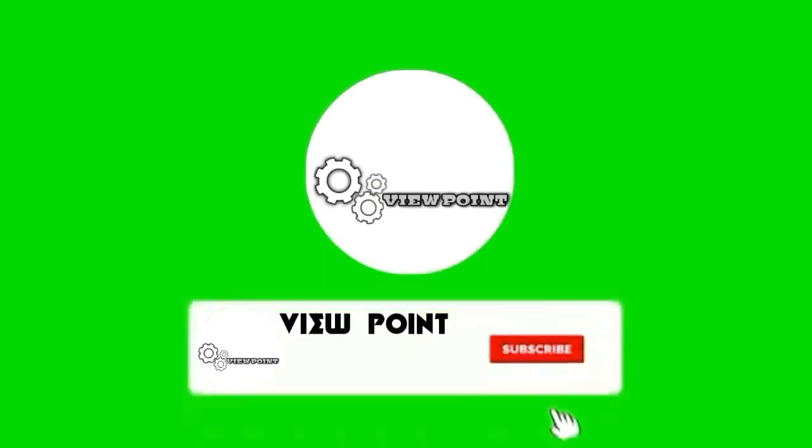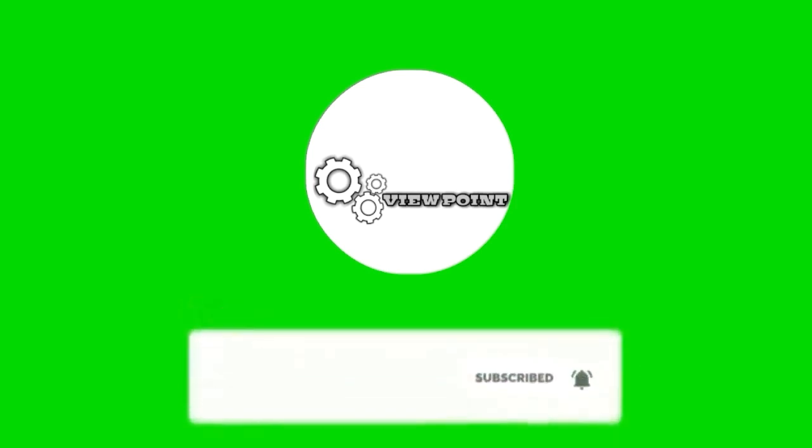Hey there, subscribe to my channel, and also press this bell icon, so you never miss any new update.